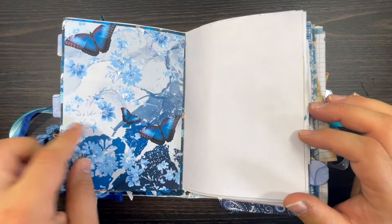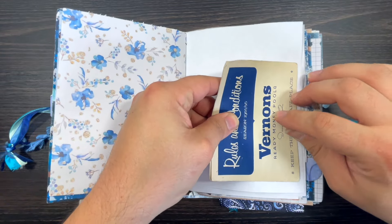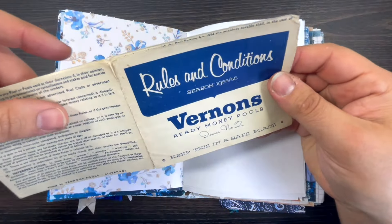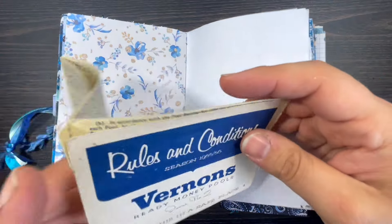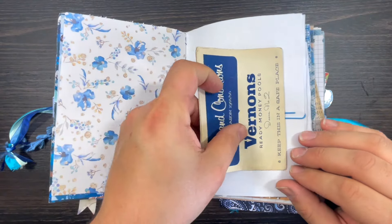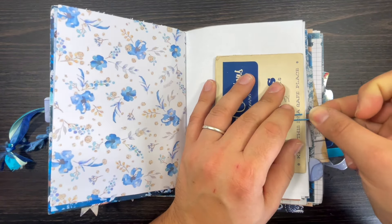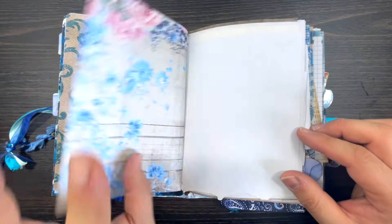There is a different texture here - this is cardstock. And then there are original ephemera that I've got from antique markets. These are some advertisement papers from 1955 and 1956. I just put a blue paper clip there - you get all sorts in this journal!